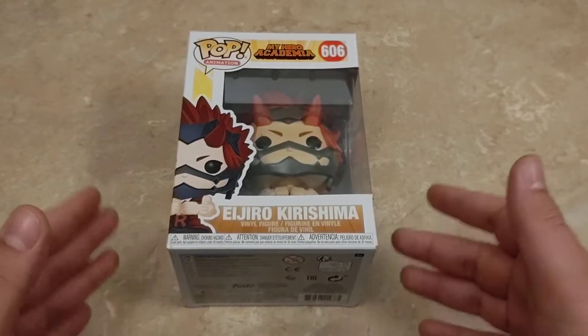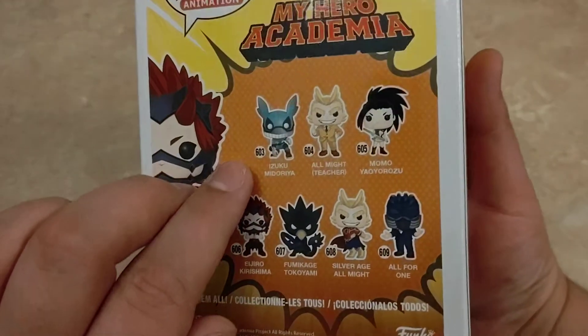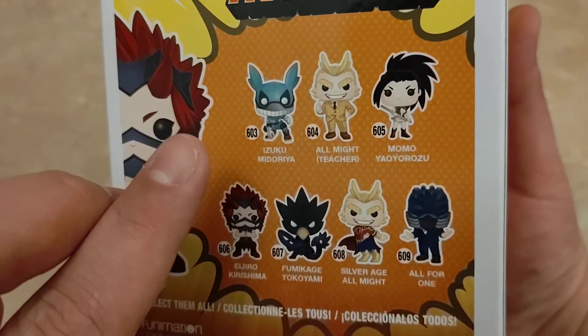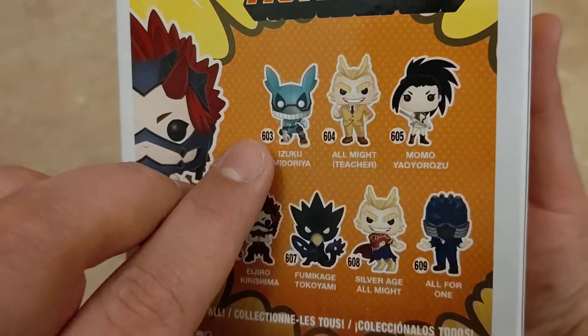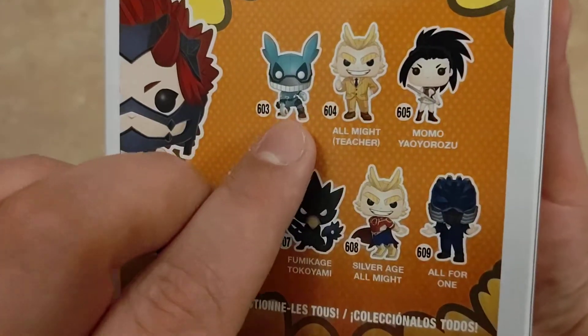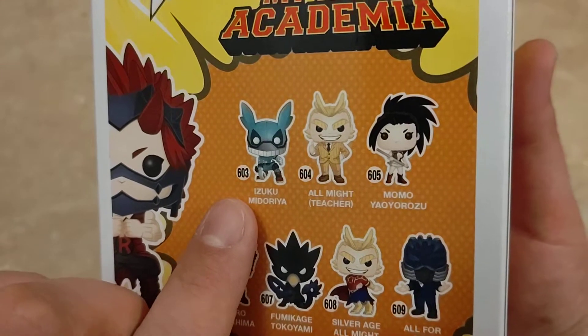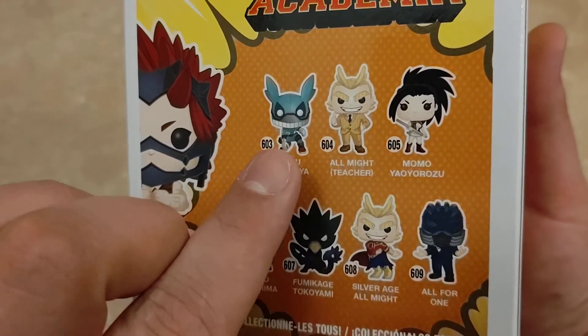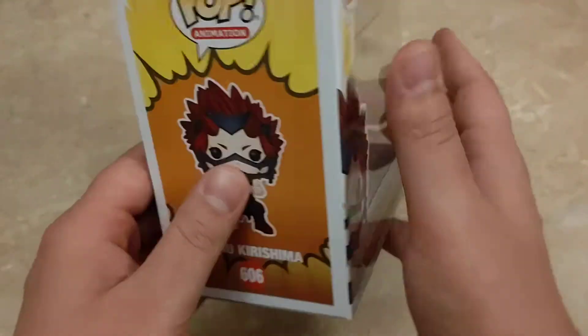I will be doing an unboxing of all of the standard edition Pops, as the ones you can see on the back here, except Izuku Midoriya, because not a single store that I've been able to find has actually got him in yet, but they have received every other Pop in this collection. I do have him pre-ordered and I will be getting him by the end of the month. I'll be uploading a video of him as well, so stay tuned for that, as well as a bunch of exclusive My Hero Academia Funko Pops.